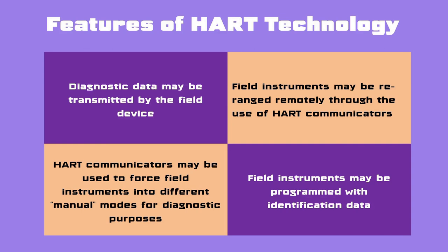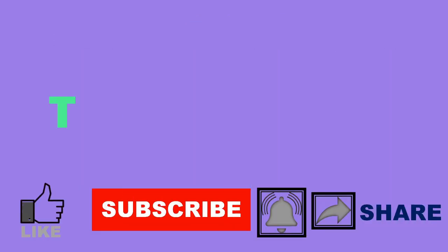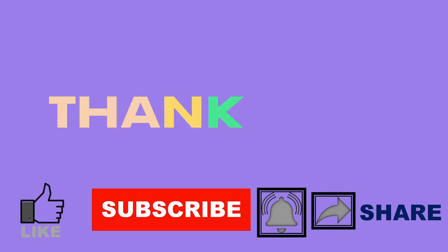With this I conclude my session on HART protocol. Hope you liked the video. Don't forget to subscribe to the channel, press the bell icon and the like button. Your feedback is really helpful, so do share what you felt about this session. If you need a session on any particular topic, do let me know in the comment section. Thanks for watching.